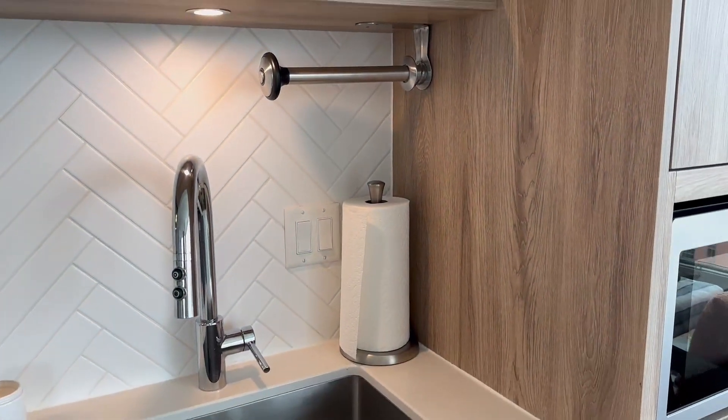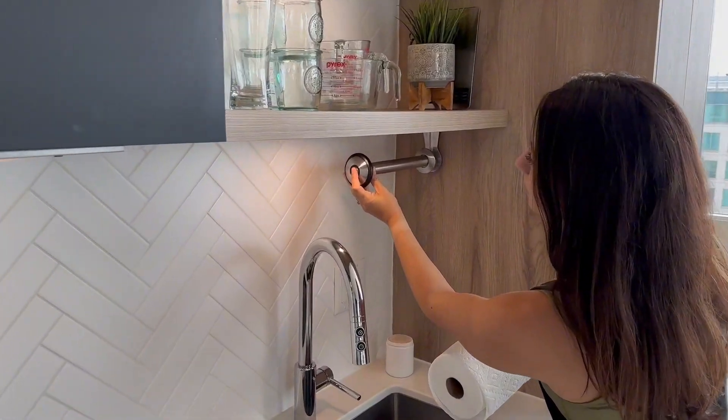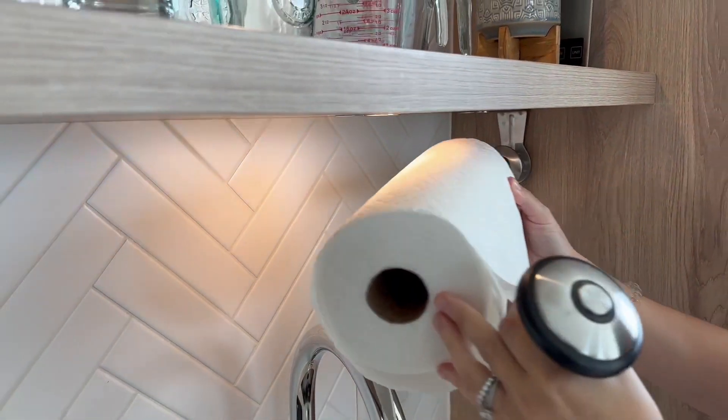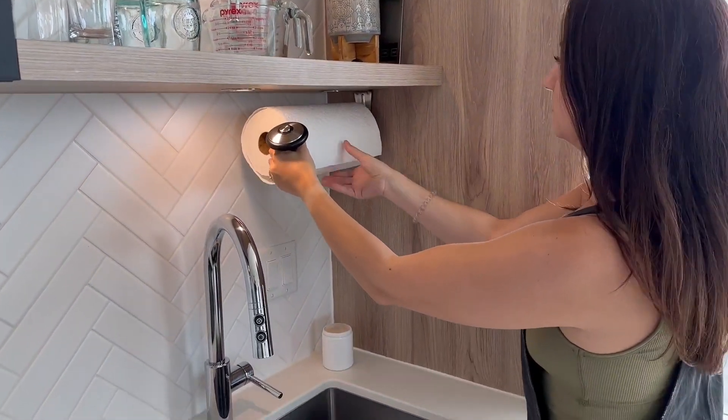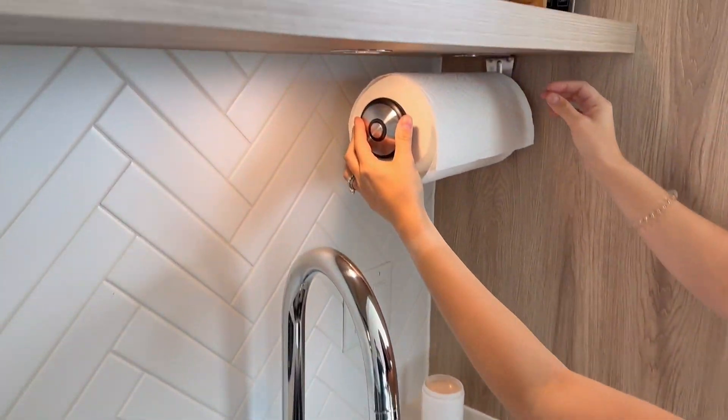Another impressive feature of this holder is that it's compatible with various sizes of paper towel rolls. Whether you have a standard or jumbo size roll, this holder can accommodate it with ease thanks to its adjustable spring-loaded arm.